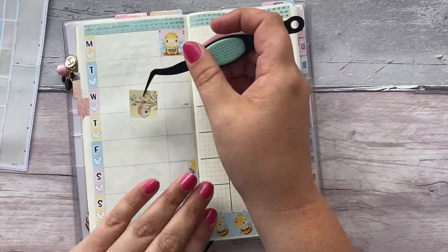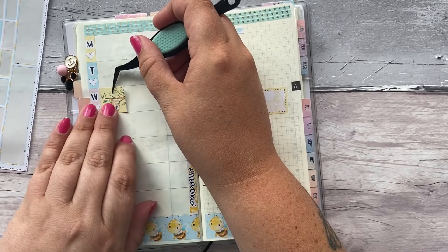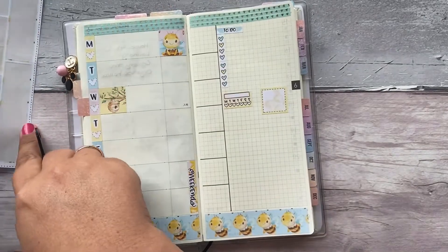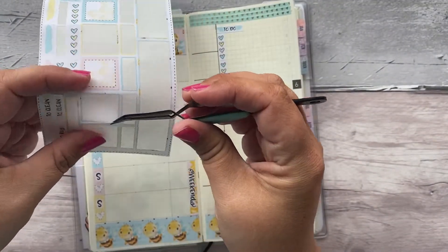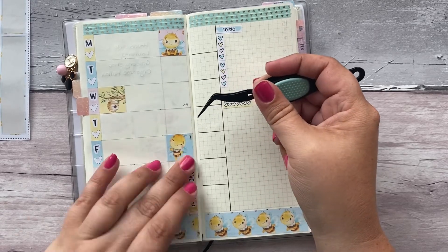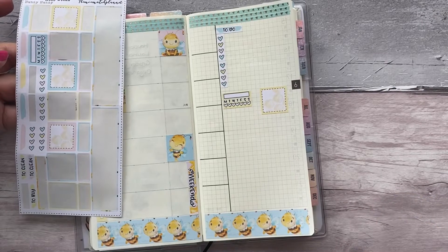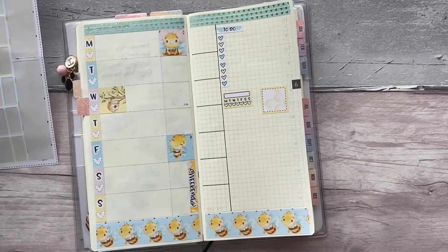I'm going to put the honey sticker over here — it's so pretty — and I'm going to put the blue bee sticker on there like so. Then we've got some nice boxes in case we need them.